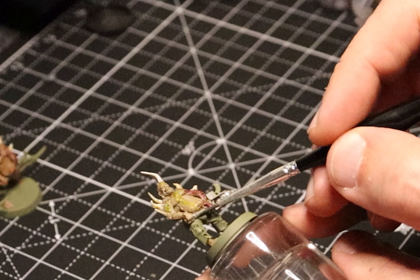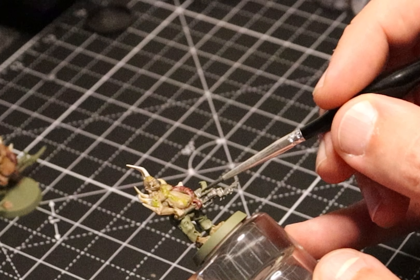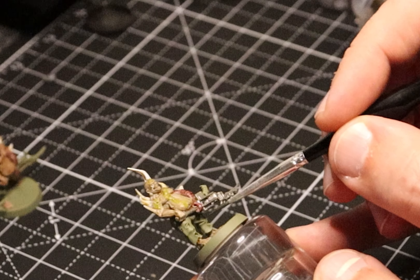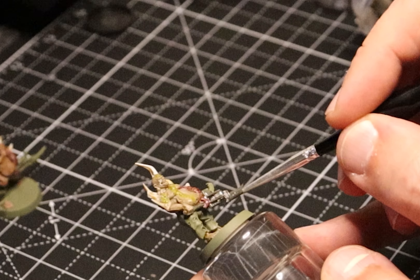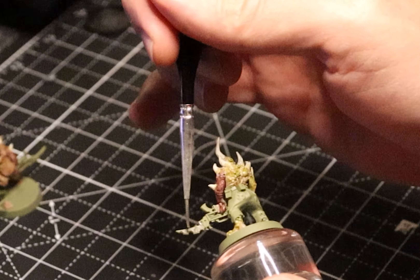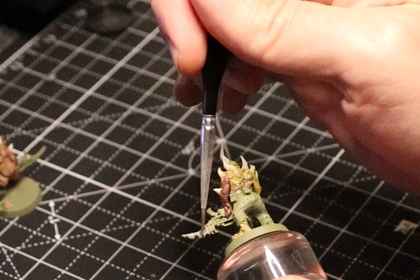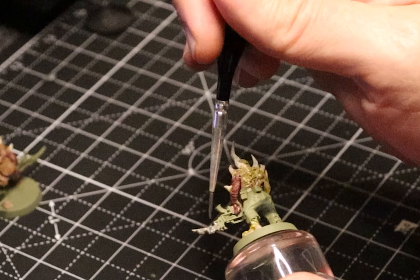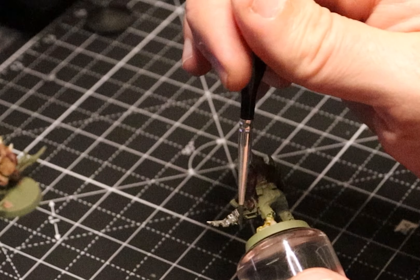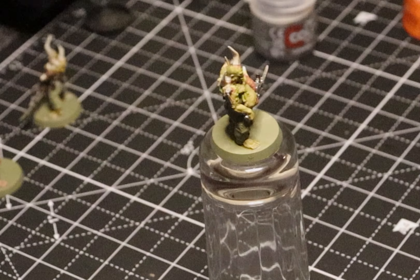You talk all that trash about not having to be careful, and then you get sloppy as it gets late. You're getting all these nooks and crannies. This is one of those spots where, as it gets late, you're like, oh, well, if I had done a black base it would be super obvious where I didn't hit it. But I'm still digging the Death Guard Green as a primer — still going over.